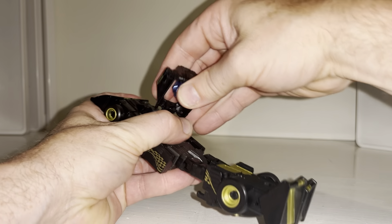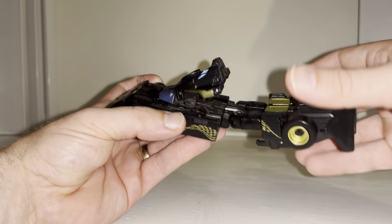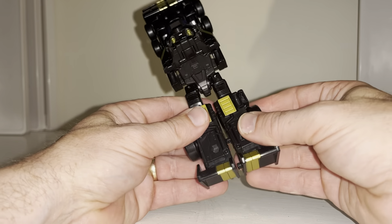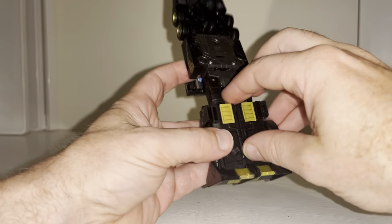Then we're going to bring this down and just close this back. This is on the ledge — swing this over on itself, leave that there, don't clip it down just yet because we need to tab it into here.